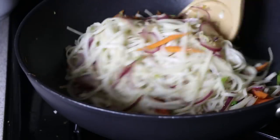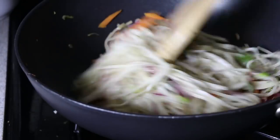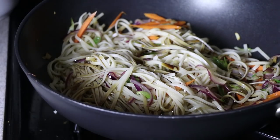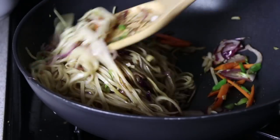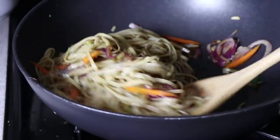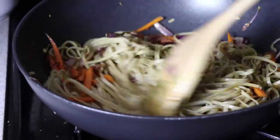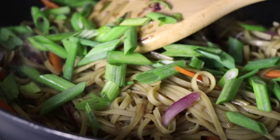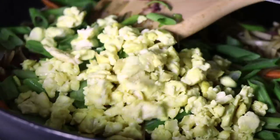Then I added some brown rice pad thai noodles that I had soaked in hot water for about 10 minutes — they weren't entirely cooked but they were almost there. So once I stir fry those for a little while, I add in some sauce, which is just a simple combination of soy sauce, tamarind paste, coconut sugar, and water. Not a super authentic pad thai sauce, but once the noodles have absorbed the sauce and they're fully cooked, I add back in my tofu scramble.